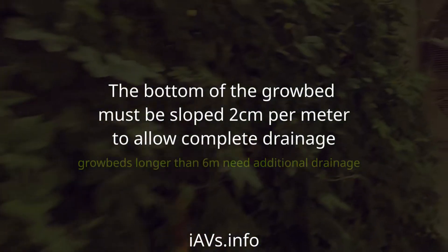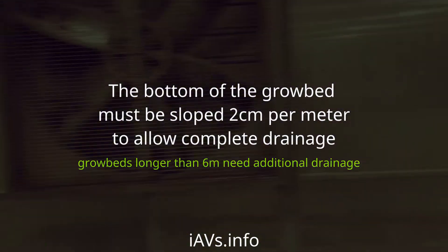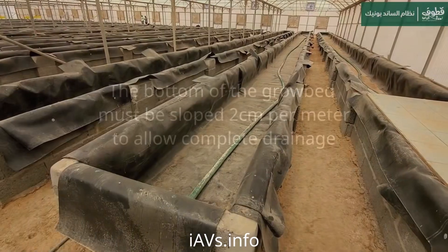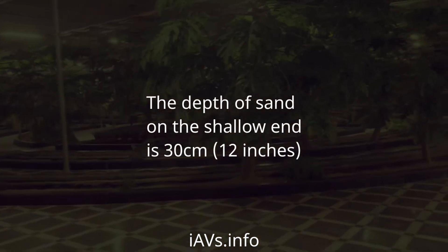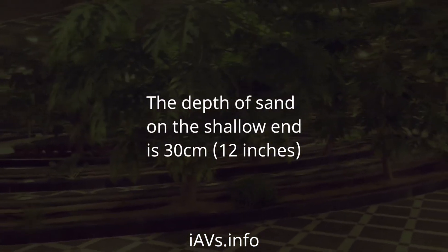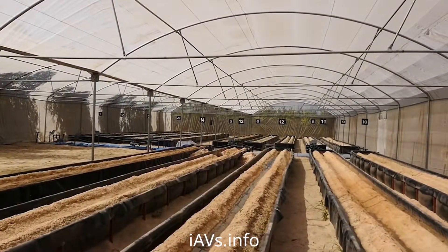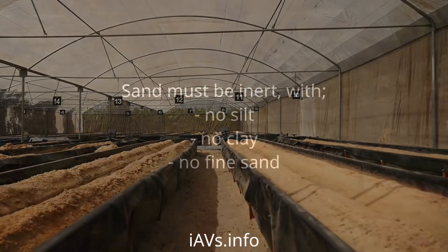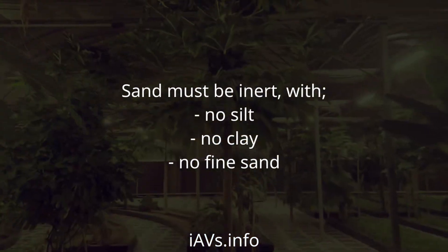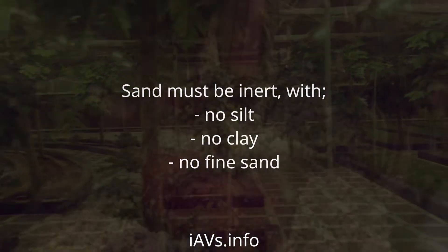The bottom of the grow bed must be sloped 2 cm per meter to allow complete drainage. The depth of the sand on the shallow end is 30 cm. Sand must be inert with no silt, no clay, and no fine sand.